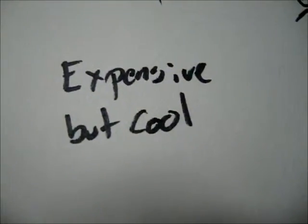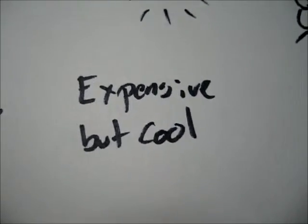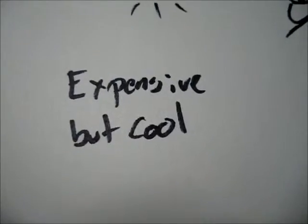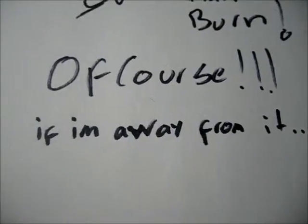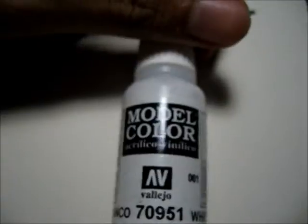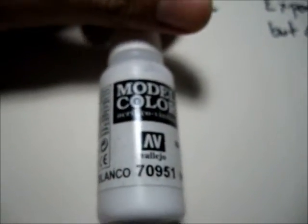If I say GW, what emotion comes to mind? Well, that's not an emotion, but that's the first thing I really think about. I like them, so I'd be happy. But it's really expensive, but cool. Would you trust a polar bear with your life? That's my answer. Dropper or pot? Dropper — this one is way much more useful to make a good count of your paint.